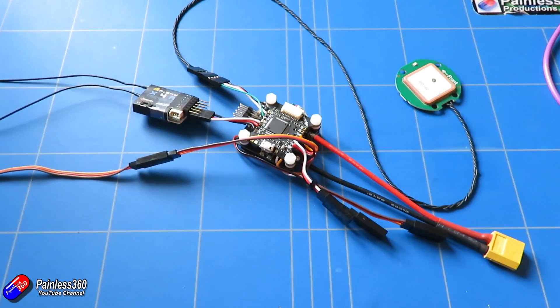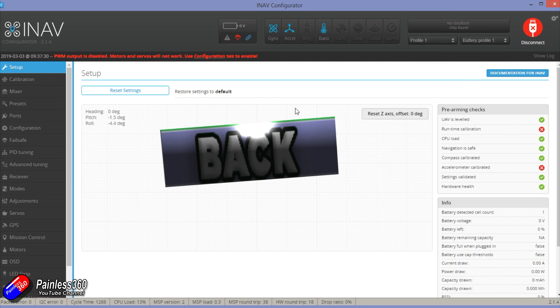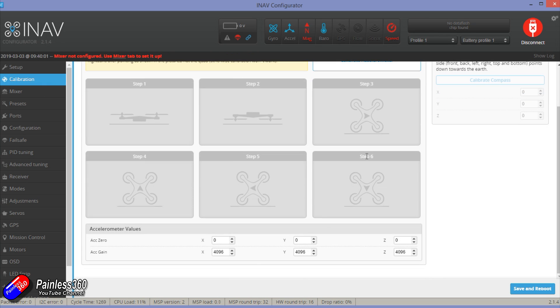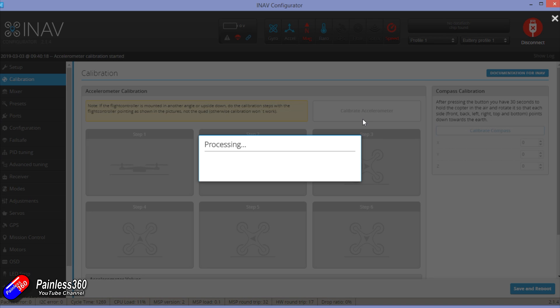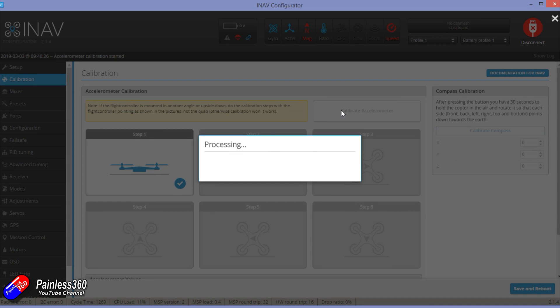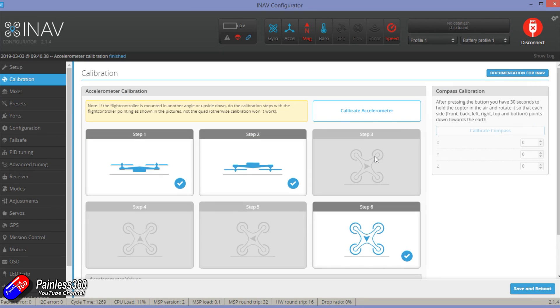First, I'm going to plug the flight controller into the computer and do the basic setup. When you first plug it in you'll see a couple of red X's on the right hand side, telling you the thing is failing some pre-arming checks — that's because the accelerometer isn't calibrated and there's a potential hardware health issue, but that's fine. Go into calibration, click calibrate accelerometer, and then put the board in each of the positions shown.